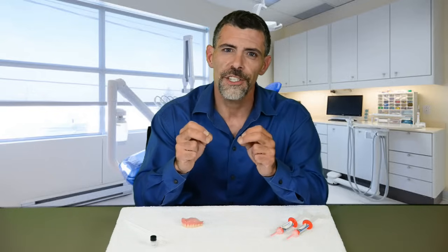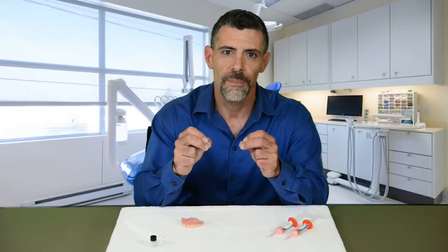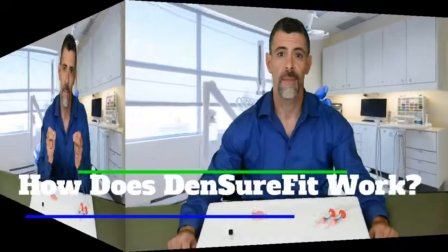The liner will stay adhered to your denture until you remove the Denture Fit — weeks or even months later. But remember, it's still important to remove your denture nightly to clean it and give your mouth a chance to breathe.